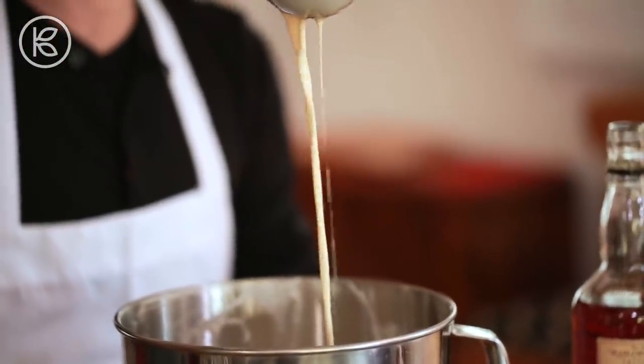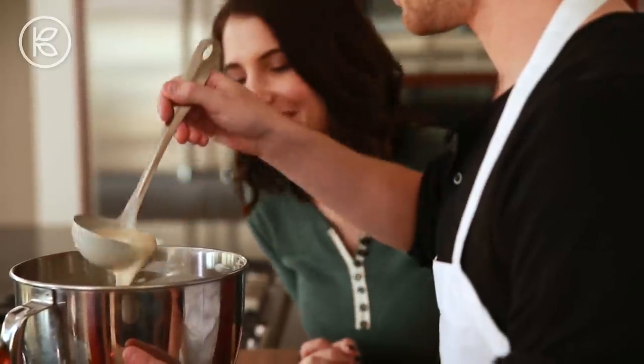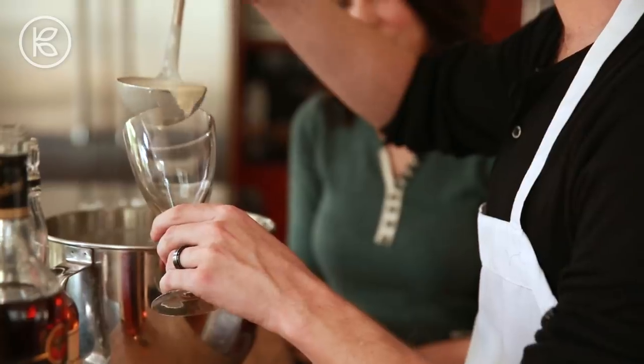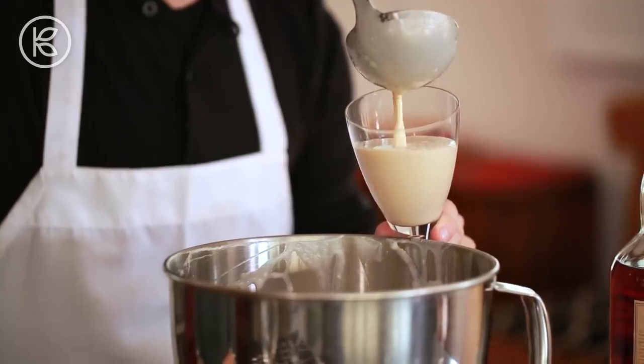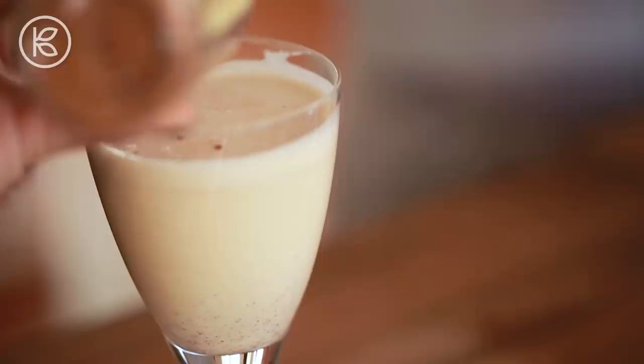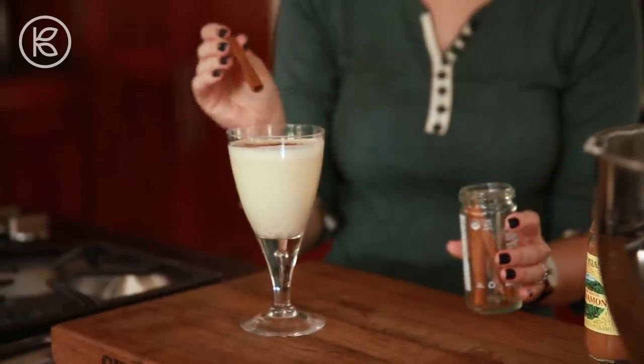Smooth, creamy, velvety texture. I love it. Oh, it looks good and it smells good. It's spiked, chilled, ready to go — now it's into a glass. You want to just garnish that with just a little bit of cinnamon and add a stiff cinnamon stick in there. Oh, that looks so good.